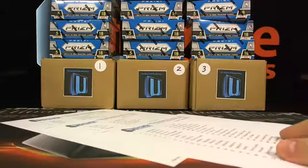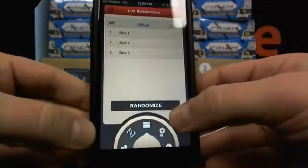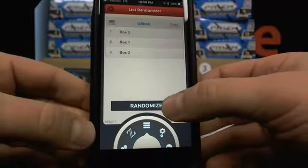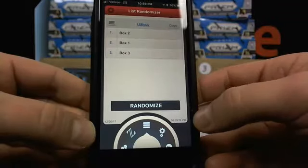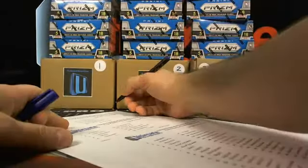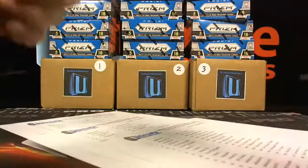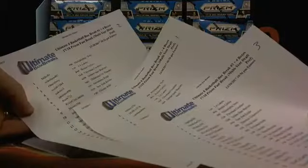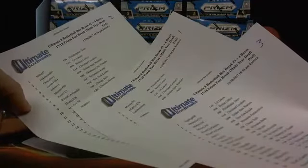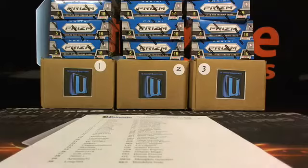We need basketball. We're gonna do breaks one through three in this video. Let's figure out which box we're gonna use for which break. Once, twice, three times — two, one, three — that will be the order. Break one's gonna use box two, break two box one, break three box three.